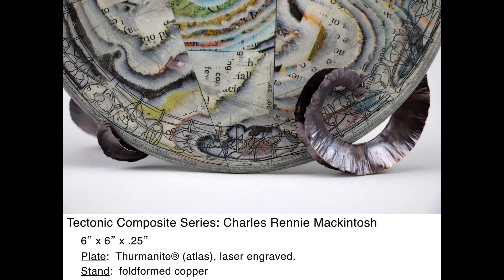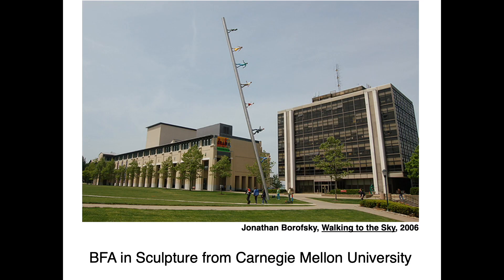For example, this piece has a fold-formed copper stand. Most recently, I've returned to a childhood passion of painting miniatures and have been incorporating them into finished artworks, such as the belt buckle shown here.